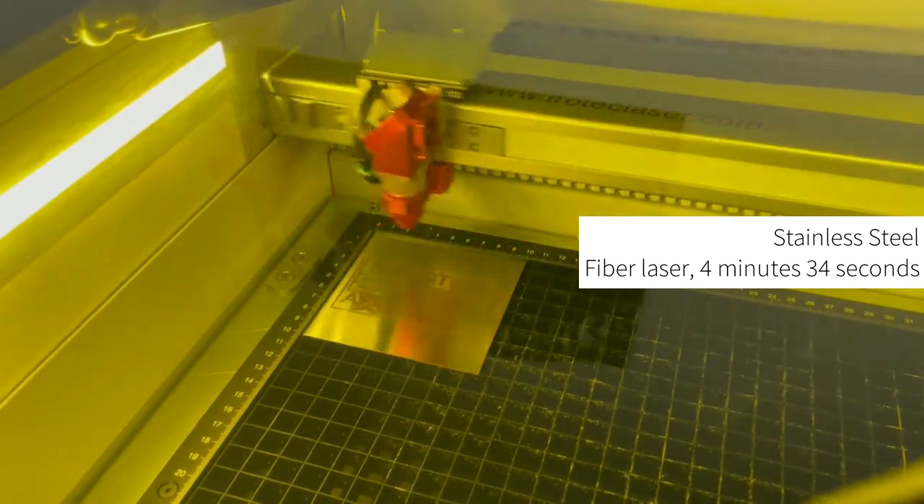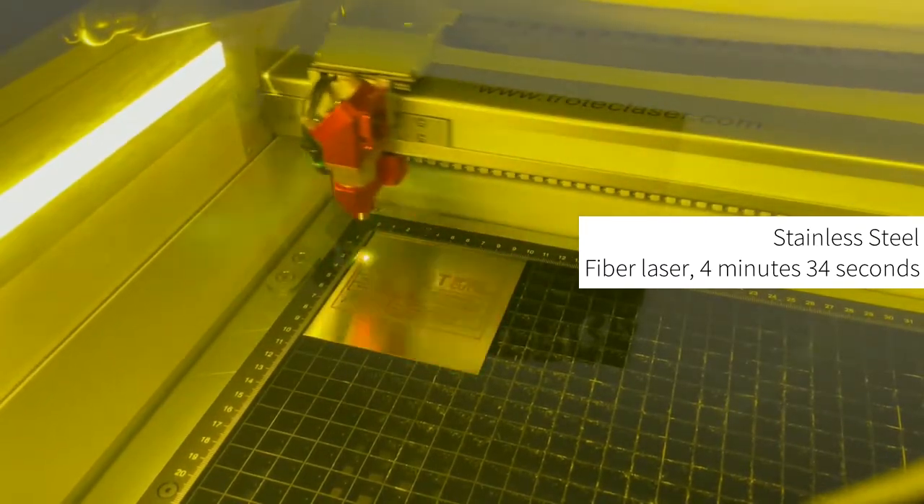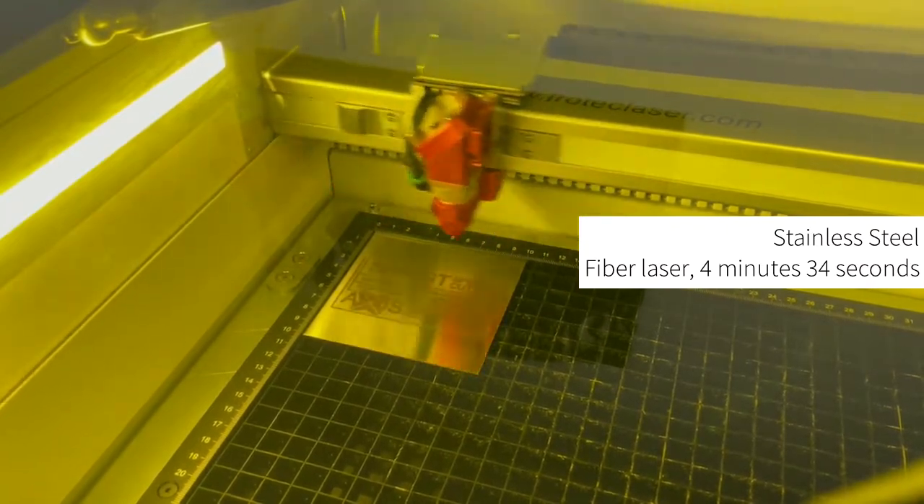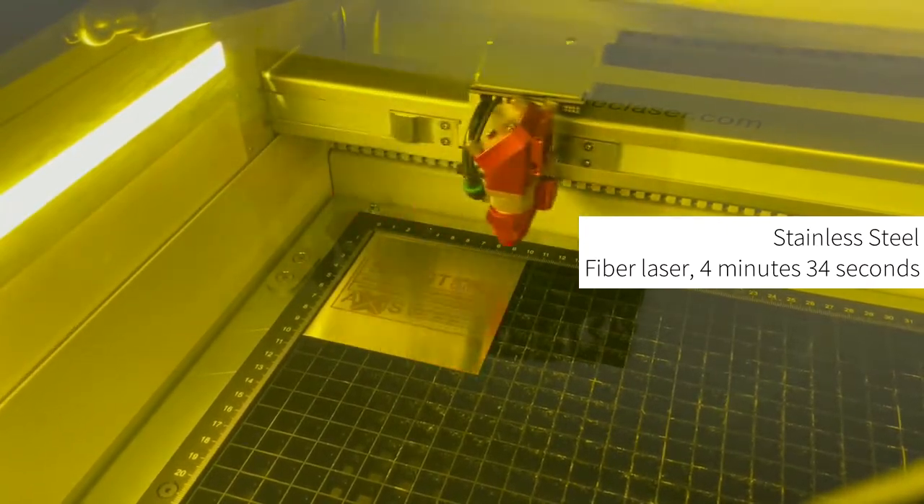The fibre laser also processes select plastics. You can see that this process is significantly longer than the previous two examples, and you also have to factor in the cut time as mentioned with anodized aluminium.